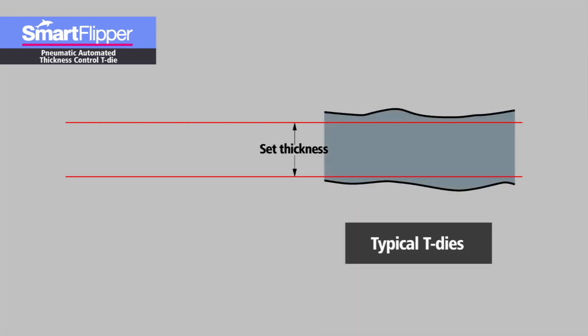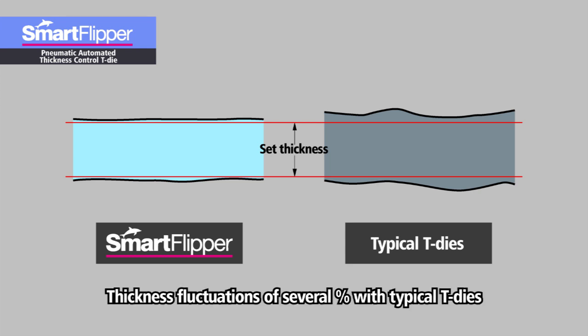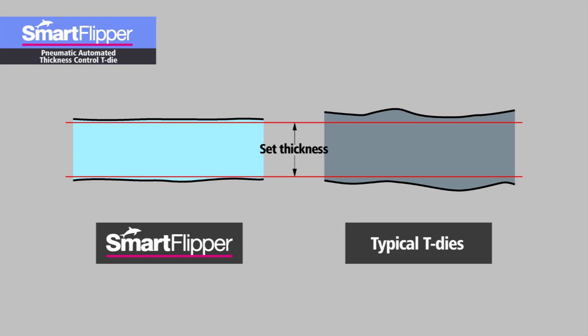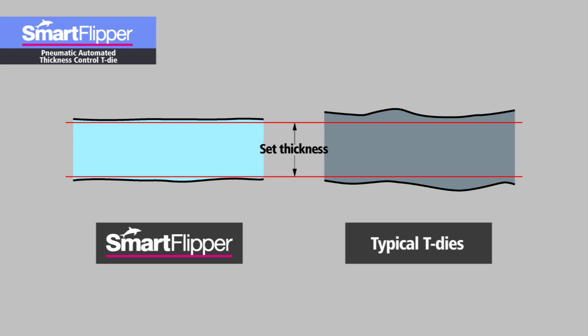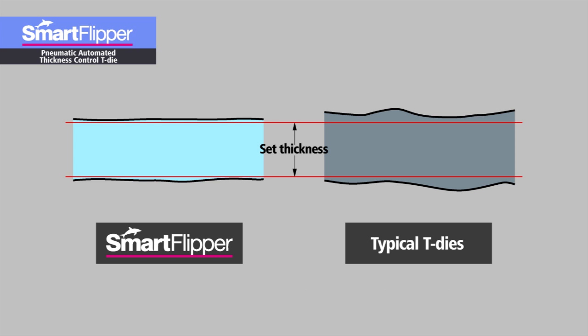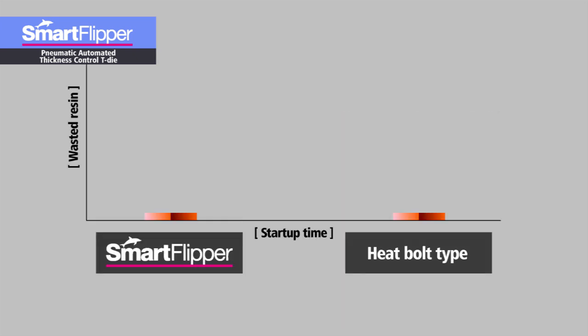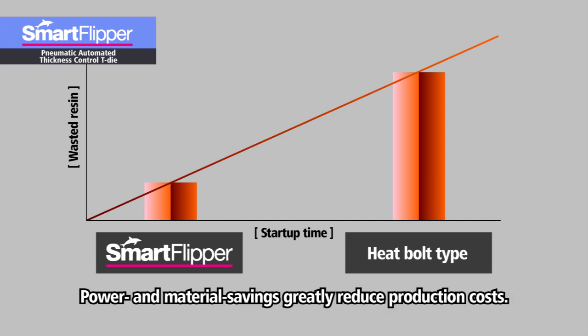The Smart Flipper not only saves time and trouble, but from a cost perspective, it also helps to enhance production efficiency. With general T-dies, the minimum film thickness is set with a margin of error of some percent, so the produced film is necessarily thicker than needed. With the Smart Flipper, this thickness margin can be kept to 1%. For this reason, films are thinned down almost exactly to the set thickness, which reduces your material consumption. Additionally, the time saved by starting up production from the preset mode reduces the amount of material discarded as waste. Therefore, the Smart Flipper greatly reduces your consumption of pricey resins, which translates into lower production costs for you.